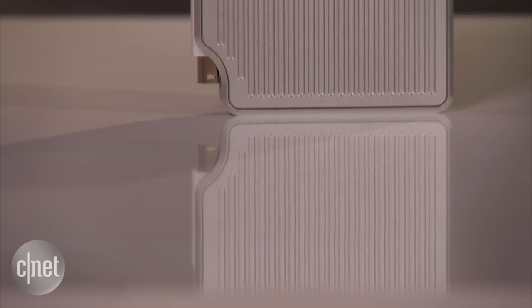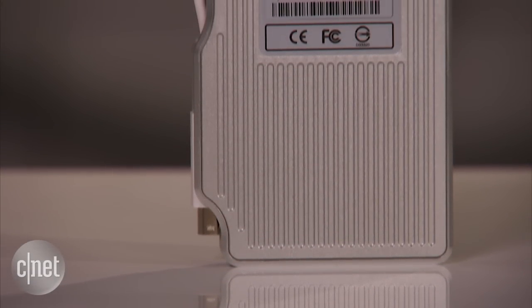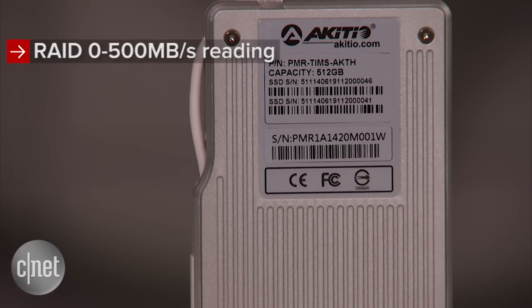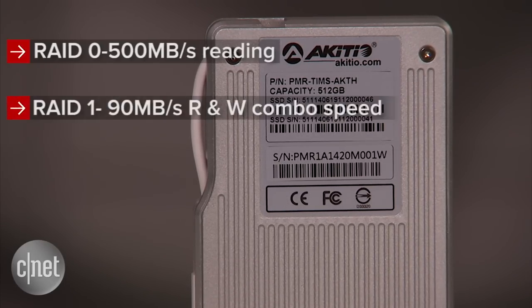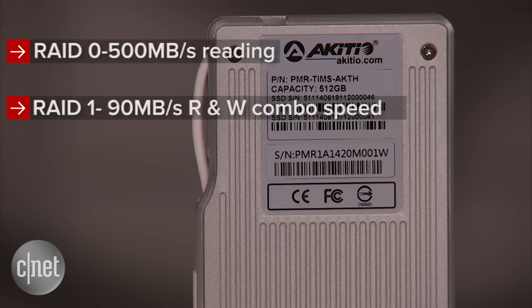Performance-wise, this drive can be really fast, fast, or kind of fast depending on the RAID setup you're using. With RAID 0, which is the default, it can be as fast as close to 500MB per second in read speed. But in RAID 1 it can be as slow as about 90MB per second in combined read and write speed.